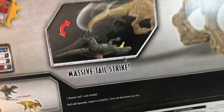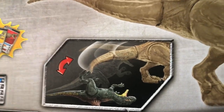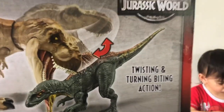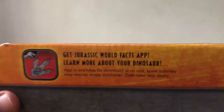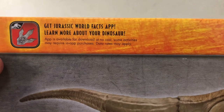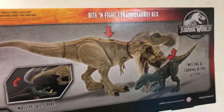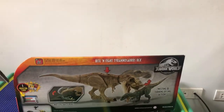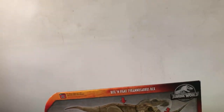Looking at the box, it says it has a massive tail strike. There's another Concavenator in there too. It also has that twisting and turning biting action — just press that button right there. There's also the fact app that you can download. This is a huge dinosaur — the box is about a couple of feet long, about a foot and a half long.